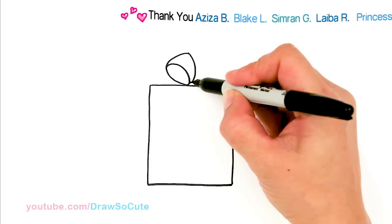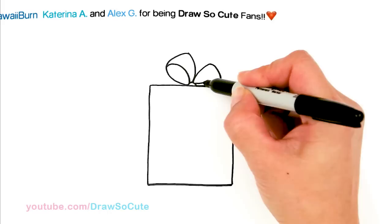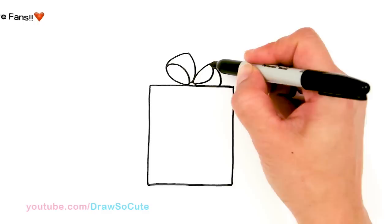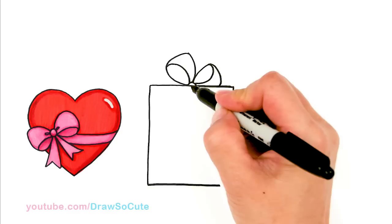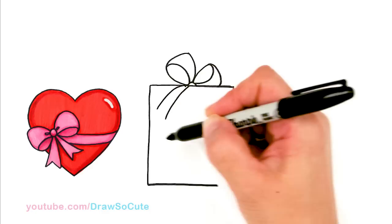I'm going to come down here and draw another loop. So this one is just kind of on the box and in. So then I'm going to come over here now and draw a loop that goes up to this point right there. And then we're going to draw some of the tail part of the bow. So I'm going to come right here where the center is and we come out and we're going to draw one of the tails.